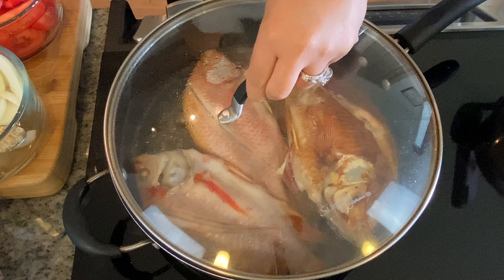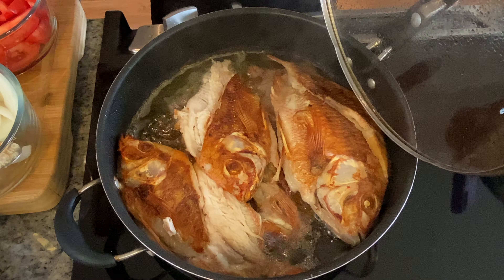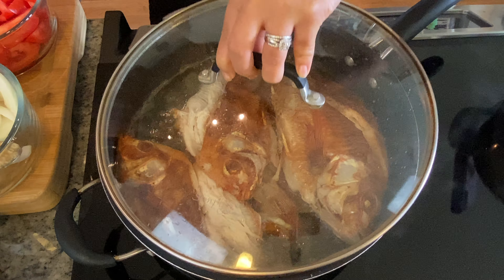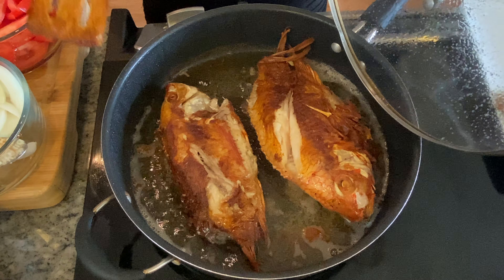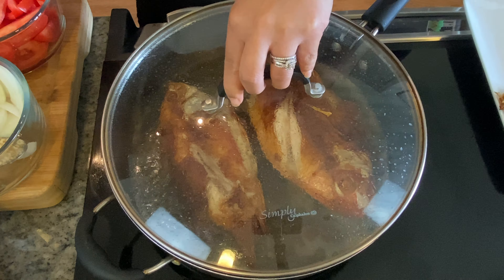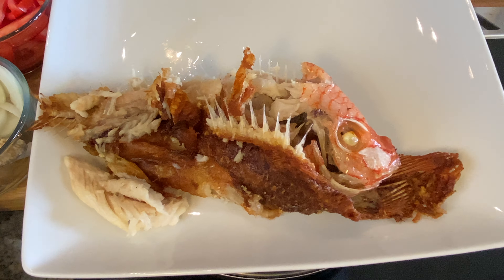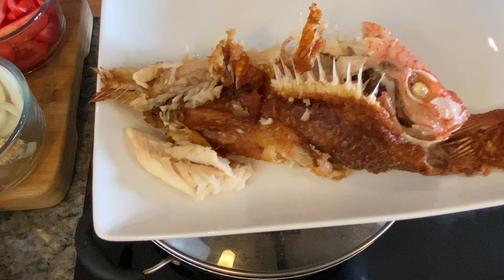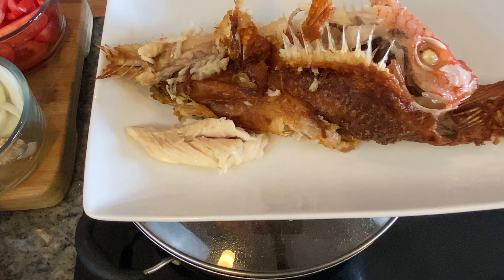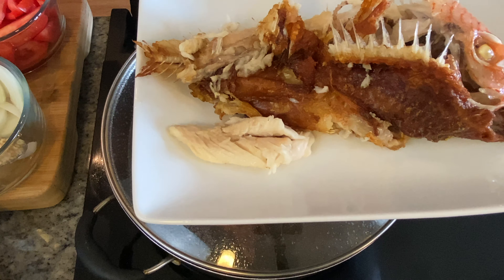Maybe a little bit more. We flipped the fish a bit early so it's not as crispy as we'd like, but we'll keep cooking — about 15 to 20 minutes total. We only have two left in the pan. Sometimes it doesn't always go your way — you have the good one and the bad one — but we're still going to eat it!